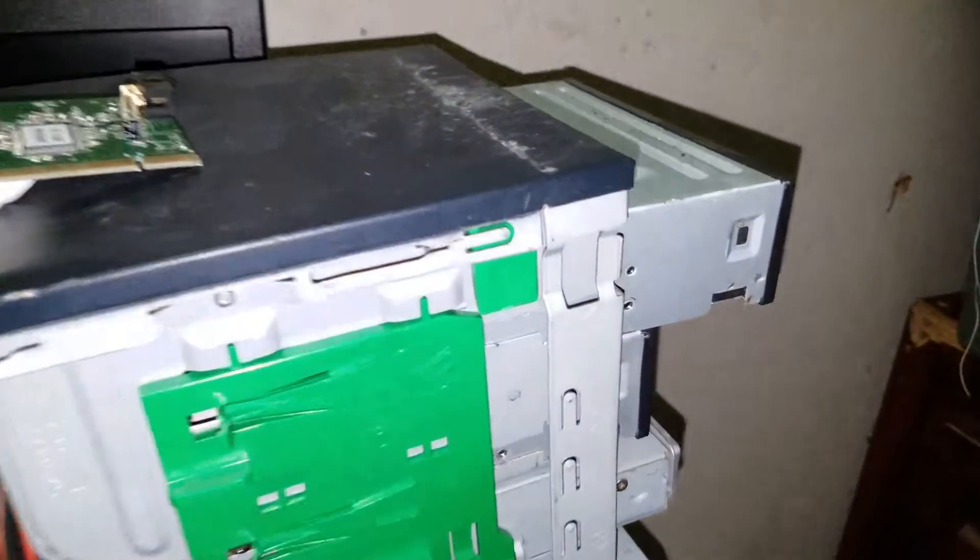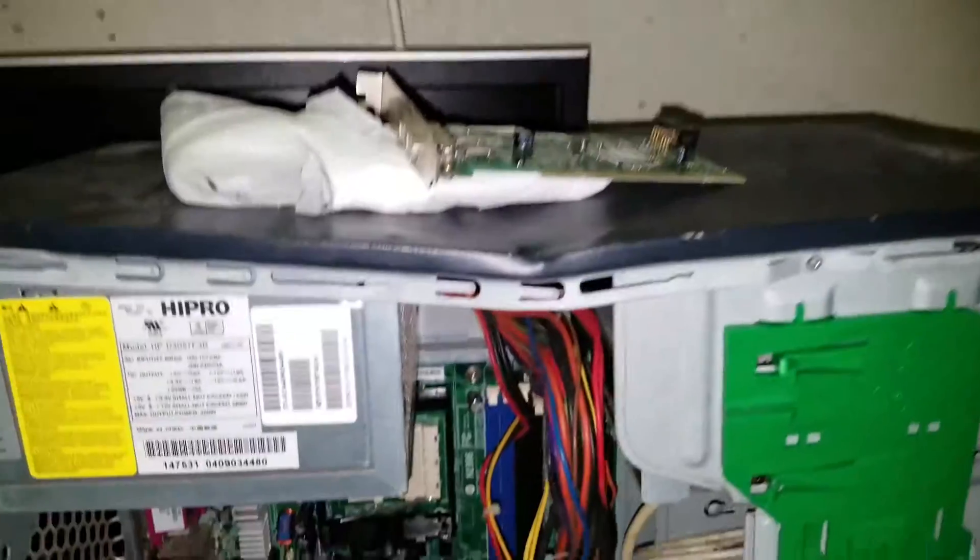Sorry about that, guys. Phone reached its maximum record time, so now we're going to pull this out. Ouch! Oh man, that's tight. It's very tight because it crushed the case.